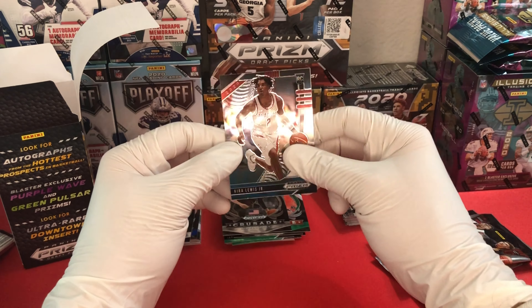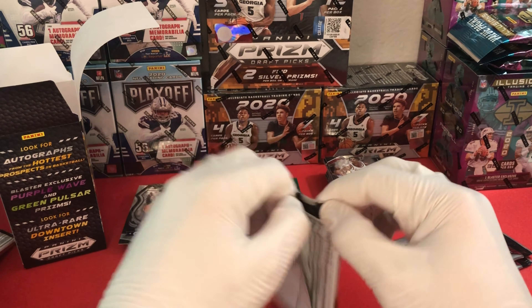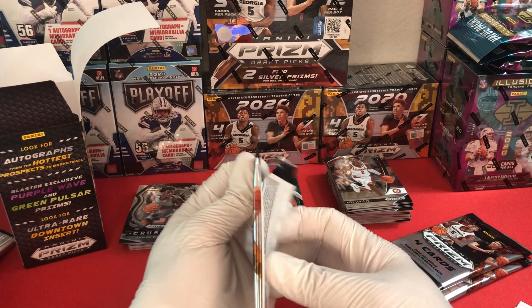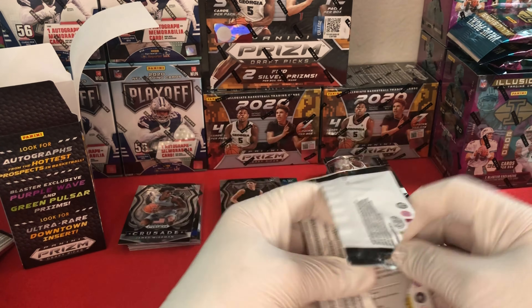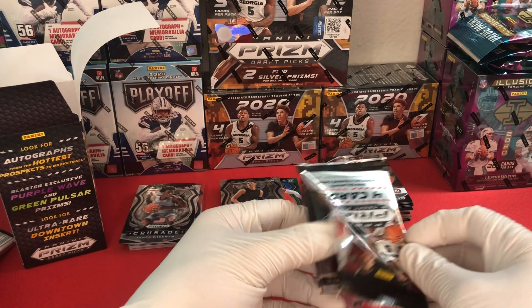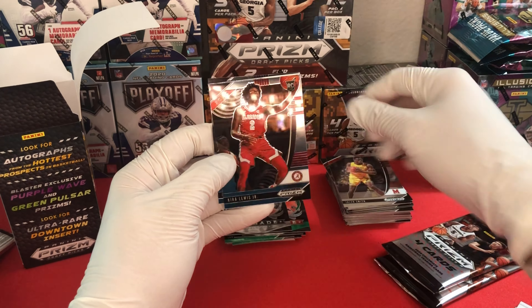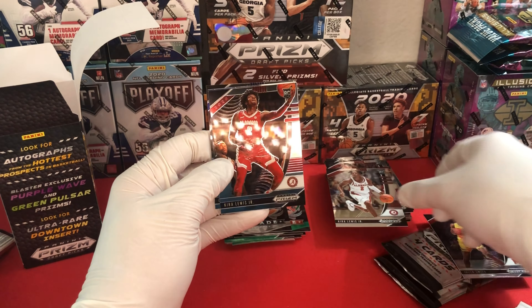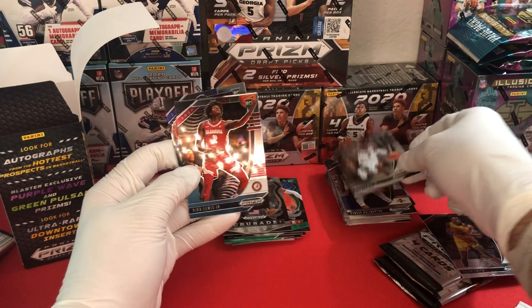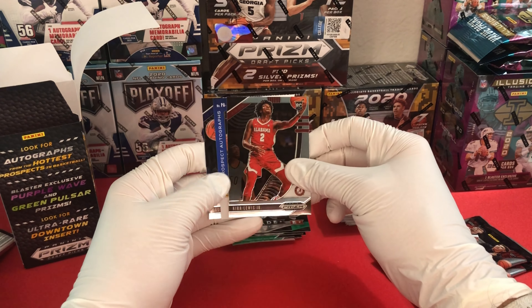Then a Kira Lewis Jr. base. Lots of base cards here. With the relatively smaller crop of prospects we end up having a couple different variants of each prospect come through. Let's see what we can pull here - Jalen Smith, Kira Lewis Jr. - so in the last two packs we had two different variations of the same player. That's just how it happens sometimes.